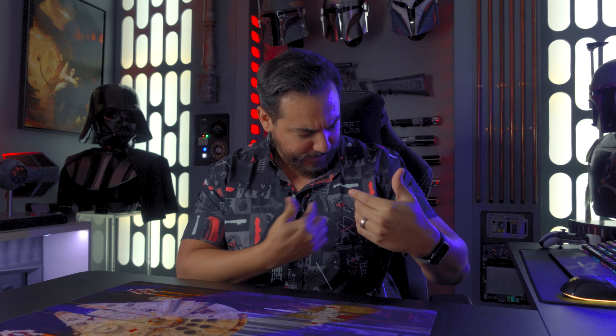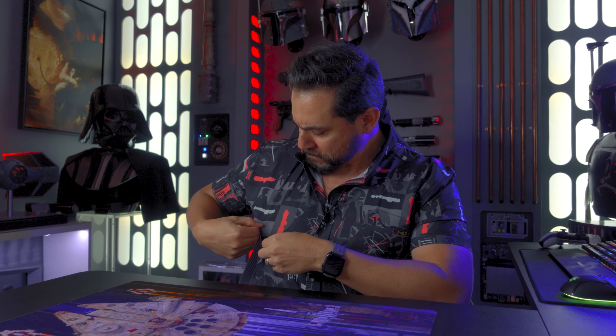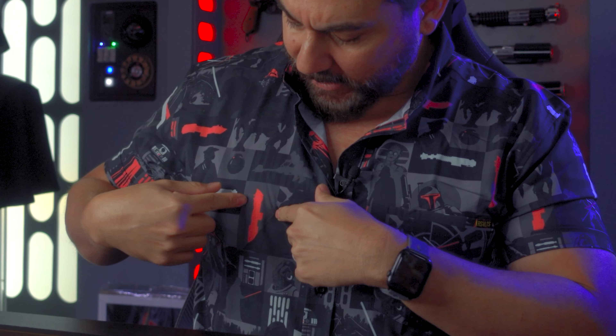Boom! Bought it. Came to me within a week. Gotta say I like it. It's subtle but Star Wars fans can tell. It's got lightsabers — I can see Luke's lightsaber here, a Boba Fett right over here, and a Vader lightsaber right there. For normal people walking around they're just going to see a cool looking shirt, but Star Wars fans will know everything on here. I like the design. If you want to get yours, I'll leave a link in the description below for RSVLTS.